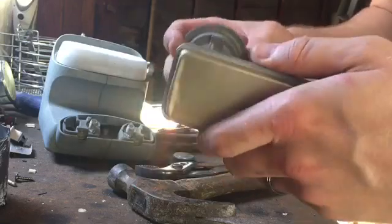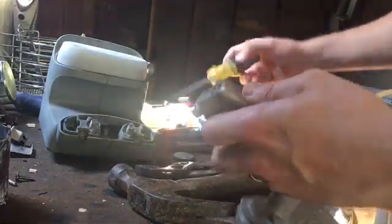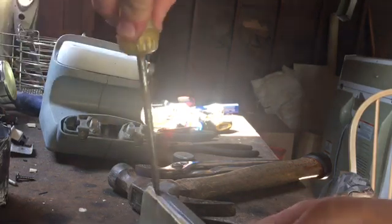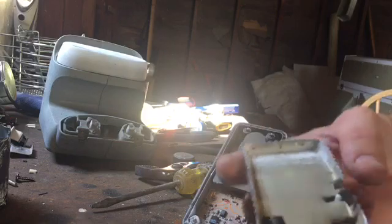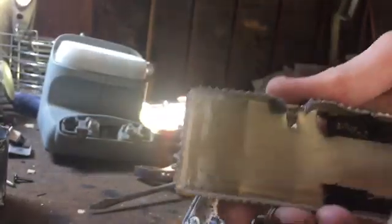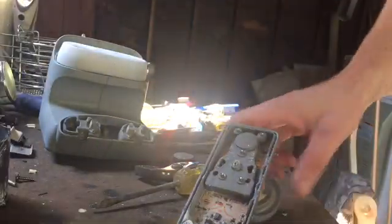It doesn't look like there's any real easy way to open this up. I know there's supposed to be something in here. It does have a nice waterproof seal. Because of the mixed materials inside, this would go from good aluminum to crappy aluminum. No big deal — I threw it in with my cans.